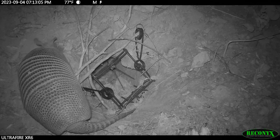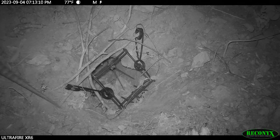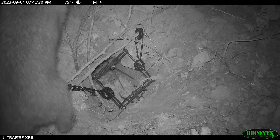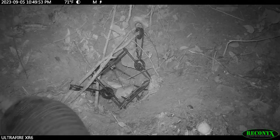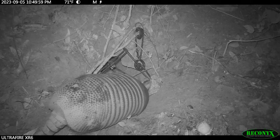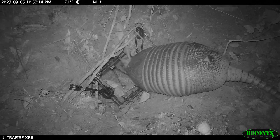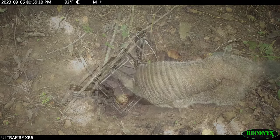Now let's look at some more recent footage where the same principle is at work. This is an active armadillo den with a 160 body grip in front of it, and the armadillo will not enter his own den. He's all out in front and all behind it. Multiple animals visited the set and absolutely nothing was caught. Once again, if I had bedded multiple footholds in front of this den, the outcome would have been different. The question is not how many animals are you catching — it's how many animals are you missing. And without a camera, you'll never know.